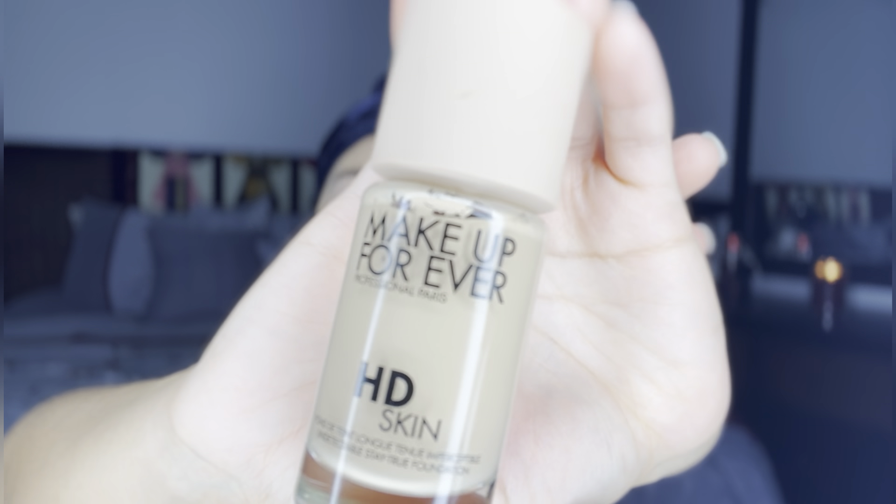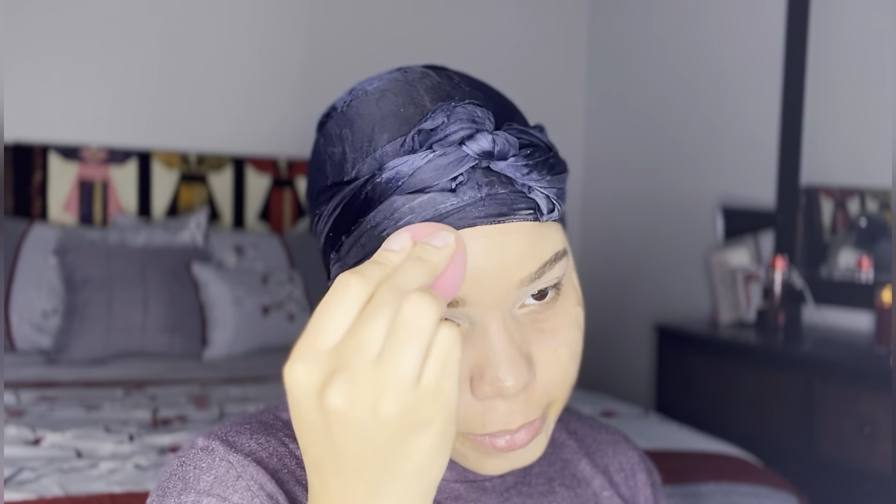For my foundation I'm using Makeup Forever HD Skin today. I shake it up real good as the instructions directed and I just pumped a little bit on my hand to begin because this foundation is buildable and I do like a light coverage. I started off with a minimal amount and once it's all spread out on my face I blend, blend, blend — any spaces that could use more foundation I'll add some more and continue to blend.